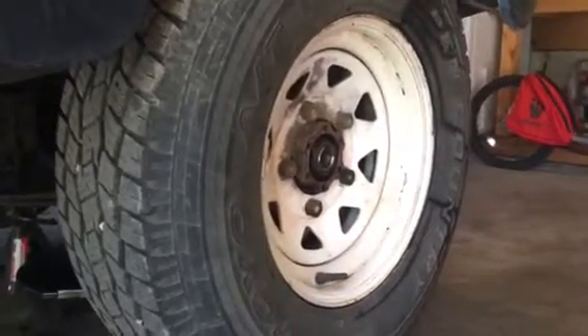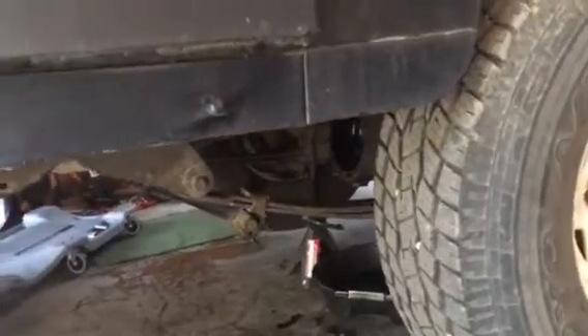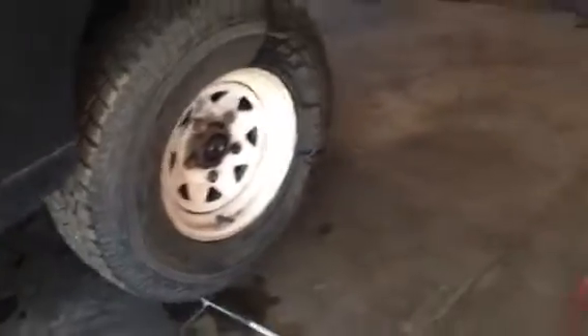This half axle was just basically free spinning and I would get gears turning with some resistance on the other wheel when I turned it. So something was wrong with this half axle. Let's see if we can figure out what it is.